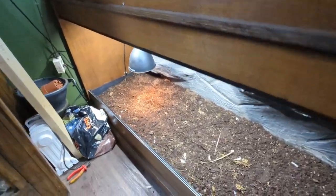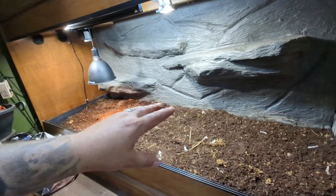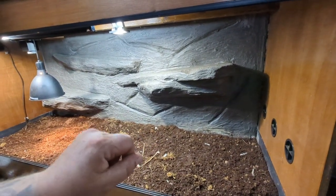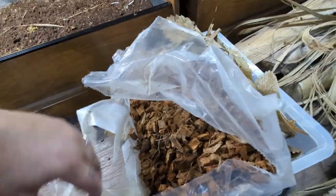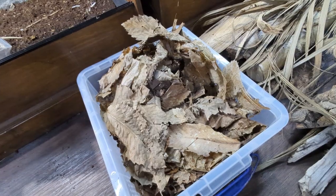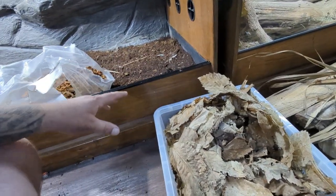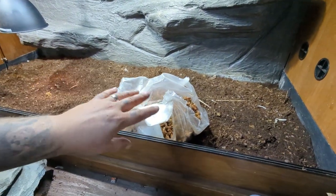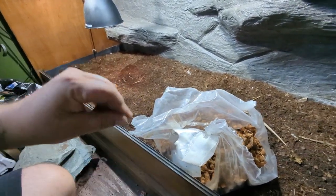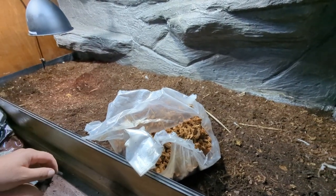Next up it's a case of finding some decor and generally rebuilding this better than how I had it at the start. I've got some more coco fibre husks to throw in there, and I've been out and collected loads of leaf litter — I'm going to use half to mix into the substrate and the other half on top afterwards. I've also got a little bit of organic, fertilizer-free compost to mix in, and some coco fibre to bulk the soil up and get a bit more depth. Let's crack on.